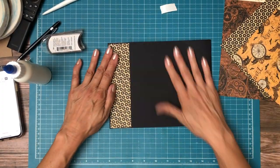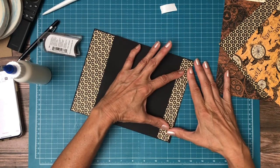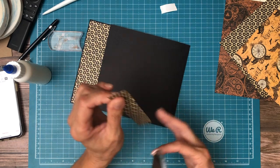We've got a one-inch strip — it's one inch wide and one-eighth inch shorter than the paper, so that makes it six and seven-eighths. It's going to go on the outside edge here.